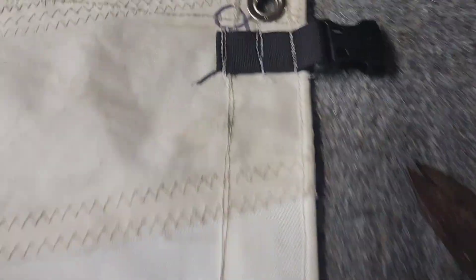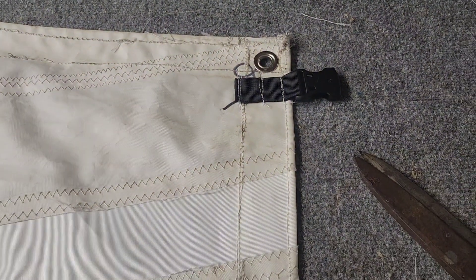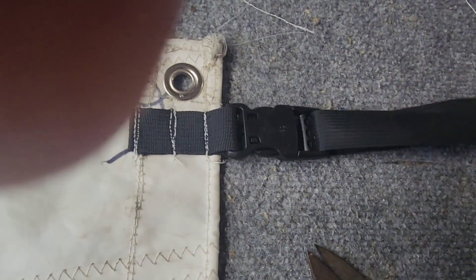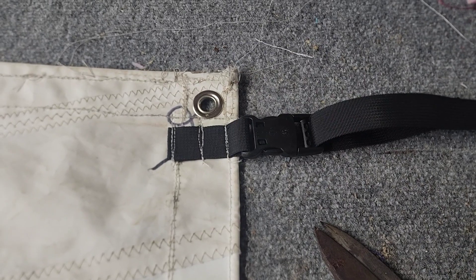Now we're sewing the buckles on — we're just using three bar tacks. We're not going to box stitch this; I don't feel like twisting and turning this whole sail around for each one. But when we get the clips on and put the tarp in place, you just snap the opposing side, pull the adjustment, and it's done. So it's going to work well up on the mast and the boom.